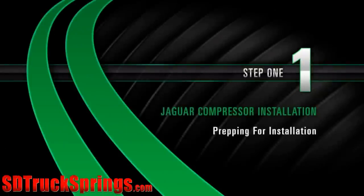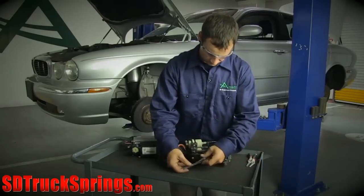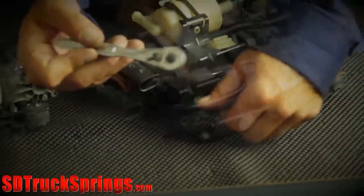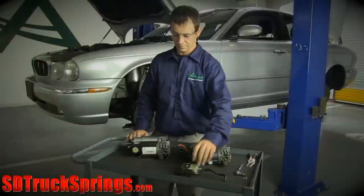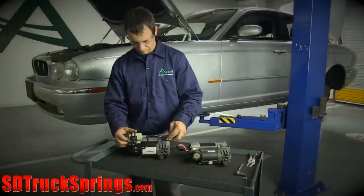Install Step 1: Prepping for Installation. Remove the two screws securing the bracket to the compressor. Then disconnect the two air tubes. Once the reservoir is removed, transfer it and install it onto the new compressor.